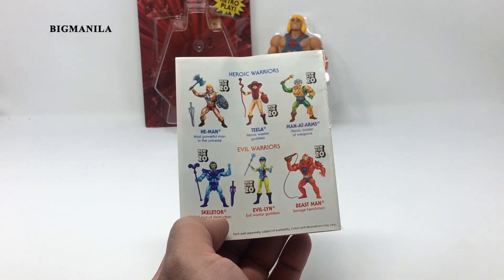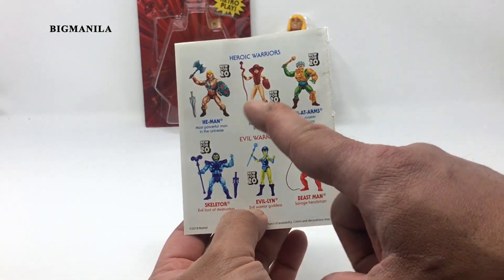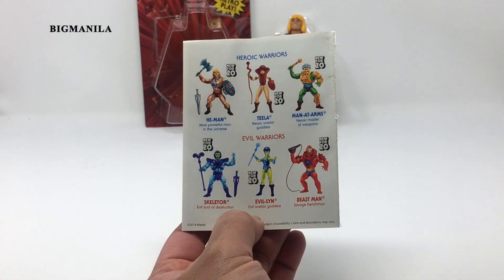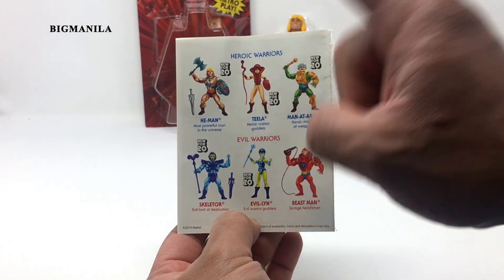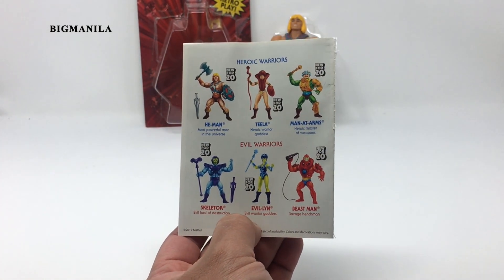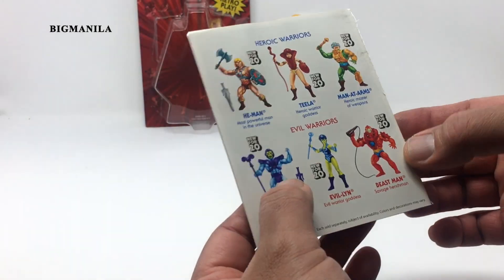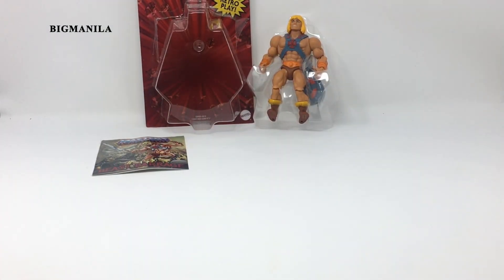Of course, the back of the package shows what other figures are in the line. So I also have Man-at-Arms and Skeletor. I'm still hoping to get Beast Man — he's hard to find — and Teela. Maybe I'll get them, we'll see. I'm really looking for Beast Man and hopefully I can find him one day. Anyway, I'll put the comic here on the side and let's take a look at He-Man.